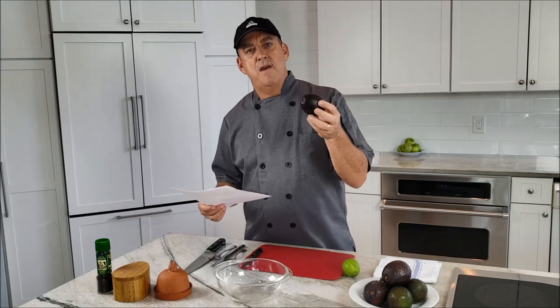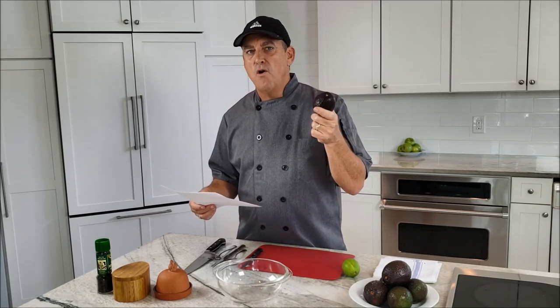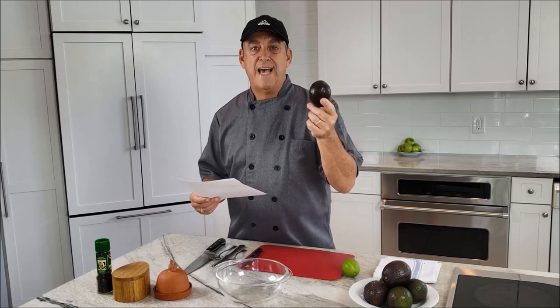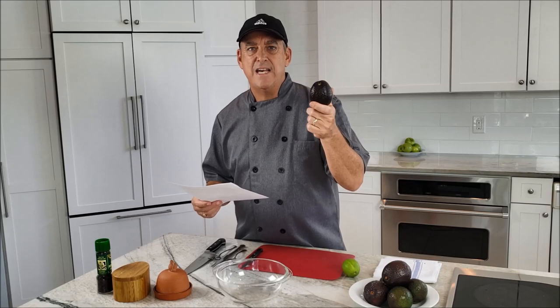When the Spanish came to Mexico, they saw them using the traditional mortar and pestle to make their guacamole. Now avocados are nutrient-rich — about 75% fat, though the majority of that is monounsaturated. They're also full of minerals, potassium, and a surprising amount of fiber.